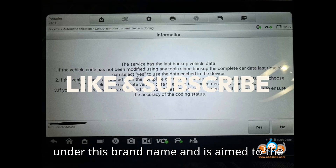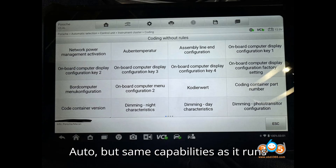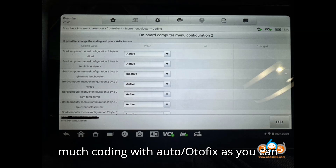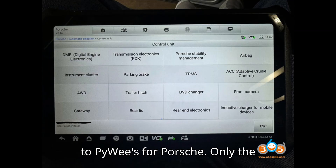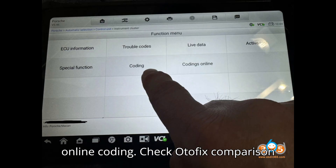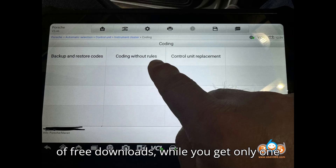The Autofix is built by Autle under this brand name and is aimed at the DIY market. It is cheaper than equivalent Autle, but has the same capabilities as it runs the full Autle software. You can do as much coding with Autle/Autofix as you can do with LaunchX431 — it is similar to PiWi's for Porsche. Note: only the D1 Max and EvoScan Ultra can do Porsche online coding. Check the Autofix comparison table. With Autofix you also get two years of free downloads, while you get only one year with Autle.